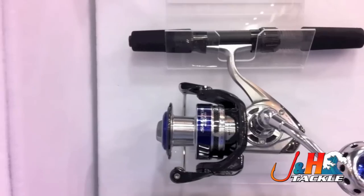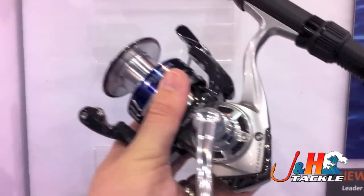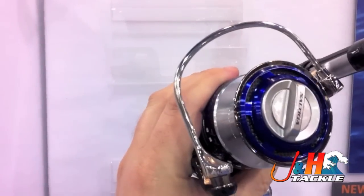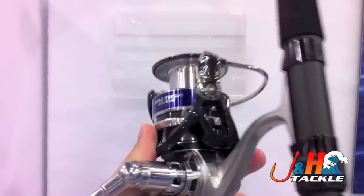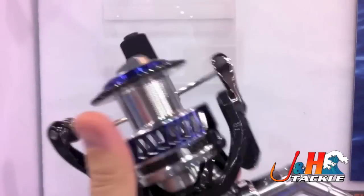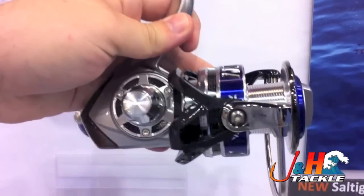Hey, it's Josh over at J&H. I'm over at iCast. This is the new Saltiga spinning reel. This is the reel that actually has the mag fluid in it. What that does is it removes the gasket barrier, so this thing is just insanely, insanely smooth. It is extremely high priced, over $1,000 for the series, but it's just a beautiful reel.